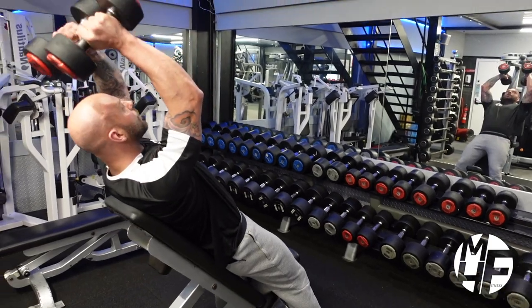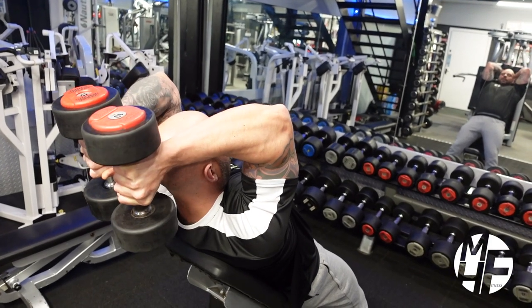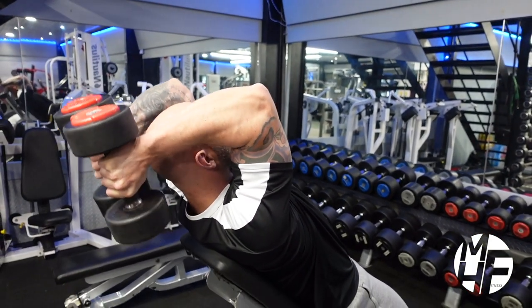As we take these dumbbells down, our elbows are staying in and the dumbbells are touching each other. Our forearm is just below parallel with the ground to keep the maximum stretch on the triceps.